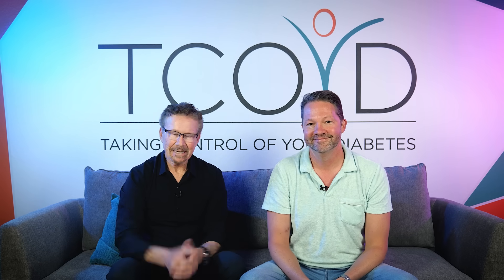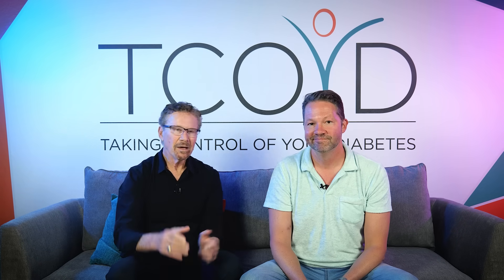Steve Edelman here. I've been living with type one since 1970 — you do the math — and I work at UCSD and the VA, but also founded Taking Control of Your Diabetes in 1995 to educate people about living a long and healthy life with diabetes. I'm also an endocrinologist at University of California, San Diego. We were both diagnosed with type one when we were 15, just me a little few years later. So we have a lot in common.